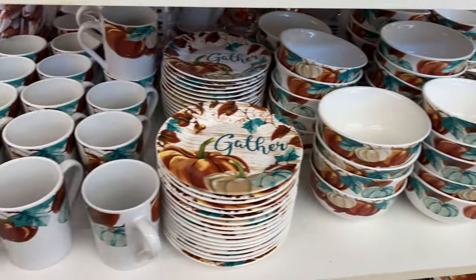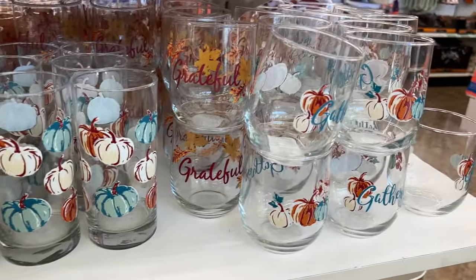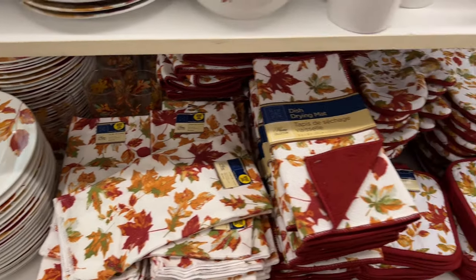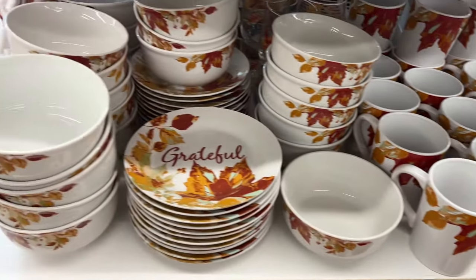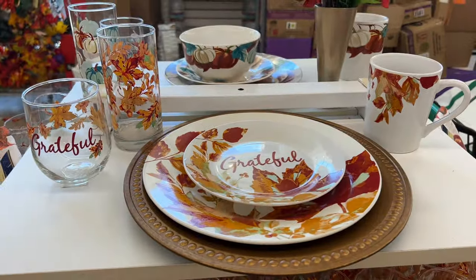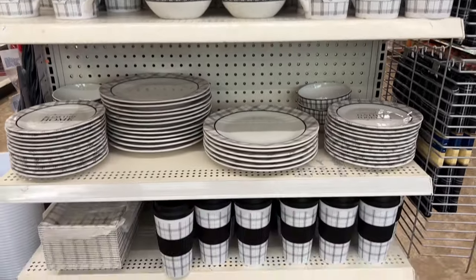The first set is this gather and pumpkin themed set that comes complete — and you can see the completed set right here, all set up for you. The second set available is leaf themed, all things leaves, and they again have it on display for you to see. Last up is this home set, which could be used all year round, which is one of the reasons I love it.